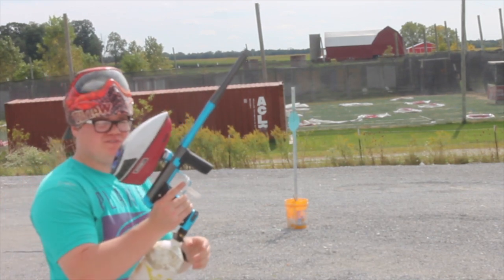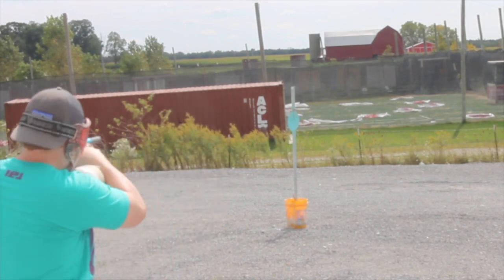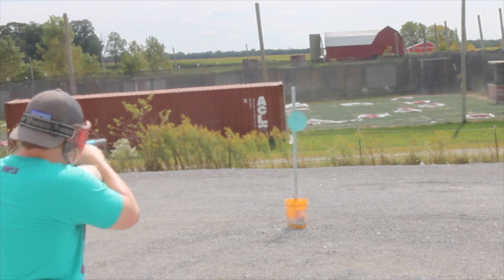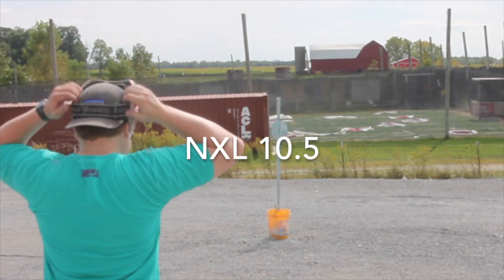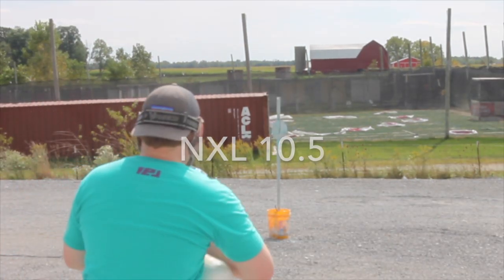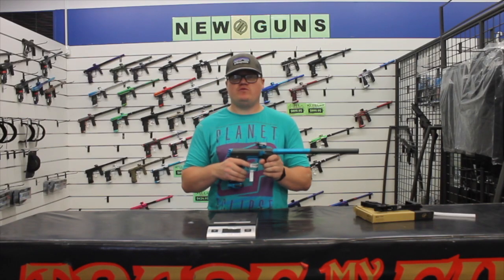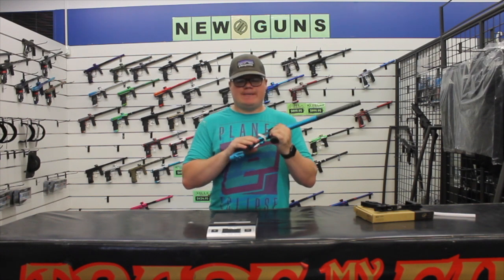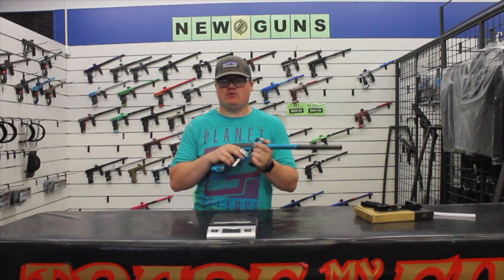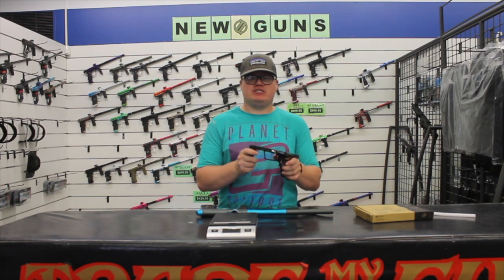Today we'll be shooting the G-TEC 170R. It is basically the little brother of the CS2. You can see how well it's shot in a previous video in both semi and XL. Great for a middle to high level tournament ball player. Anybody that's looking at the Divisional Series, it's a great gun to get into. Just recently, last week, they released the mechanical frame for it.